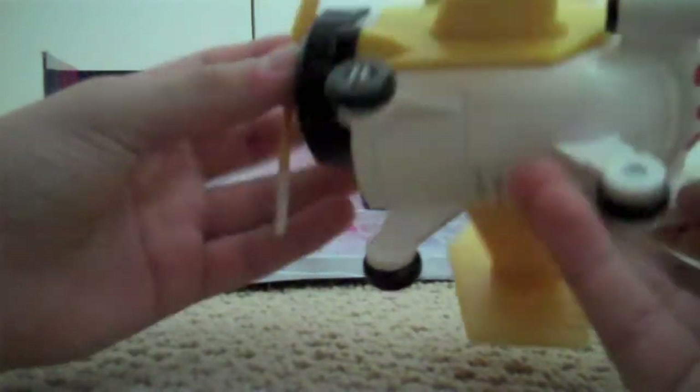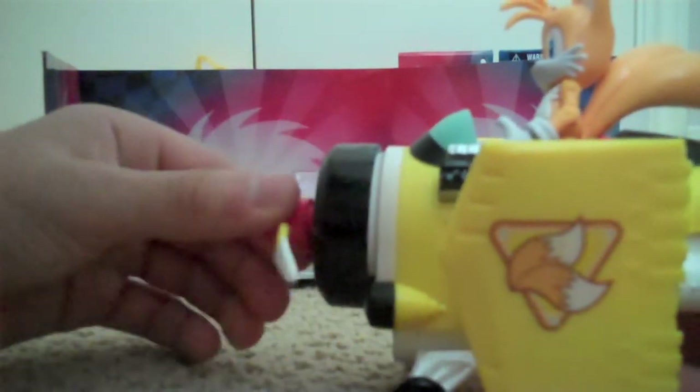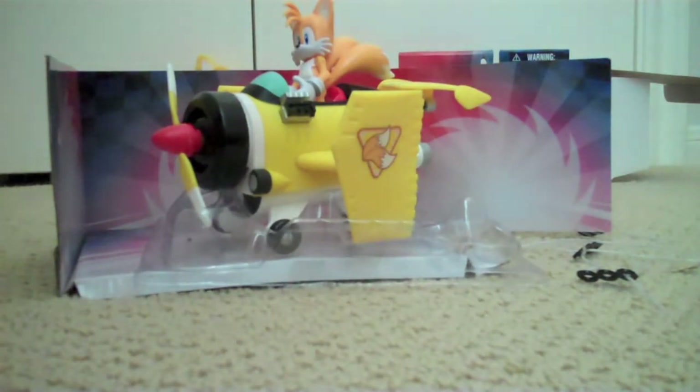For articulation on the plane, you can spin the front of the plane, and you've got some wheels so you can move in any direction you want. I give it a 7 for articulation and a 10 for detail. So that's pretty much it, guys — I highly recommend you get Tails in his All-Stars Racing plane.